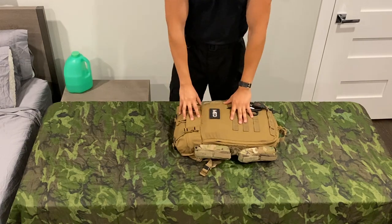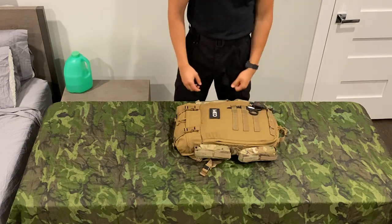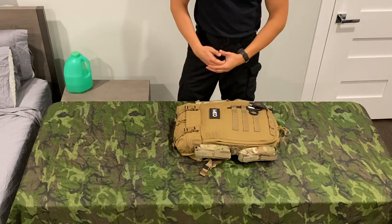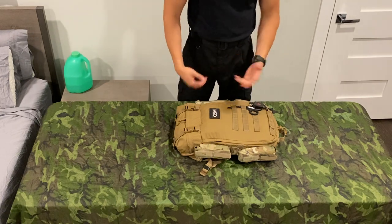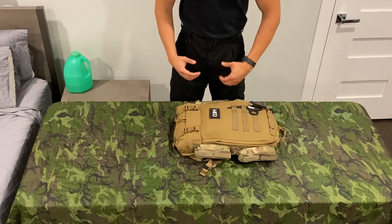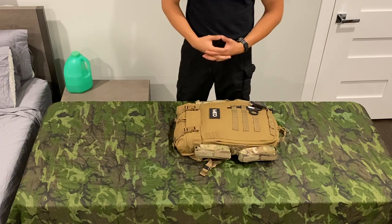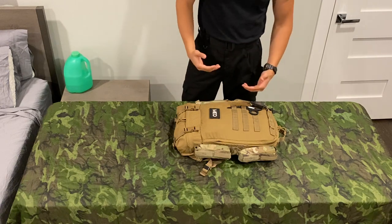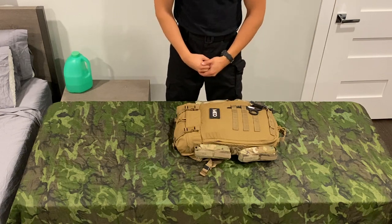We're going to start off with the TSSI M9A bag in Coyote Brown. This is my third or fourth TSSI bag — I love them, I really like the design. I've had them in different colors and varying wear. This one is brand new. Got it set up for what I use it for. You've got to find what you plan on using it for, what you're comfortable with, your level of training — this is all stuff that has to be taken into consideration when you're making an aid bag.